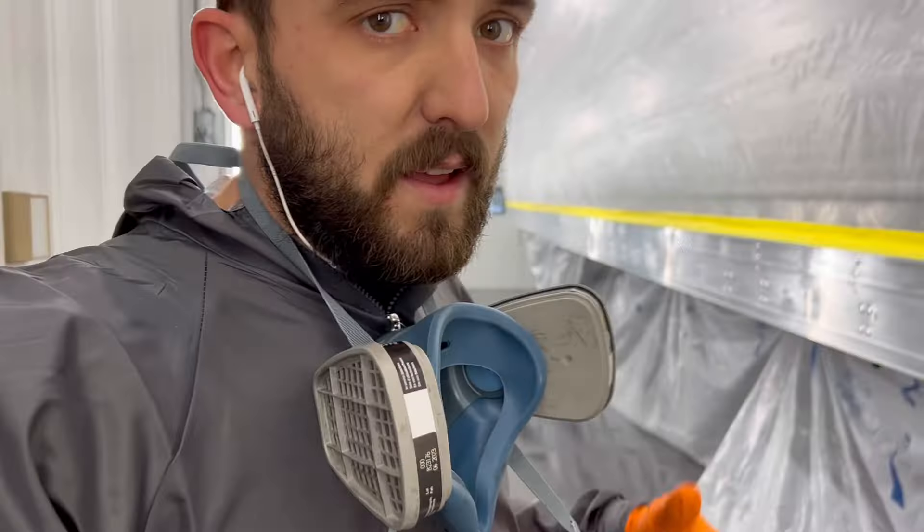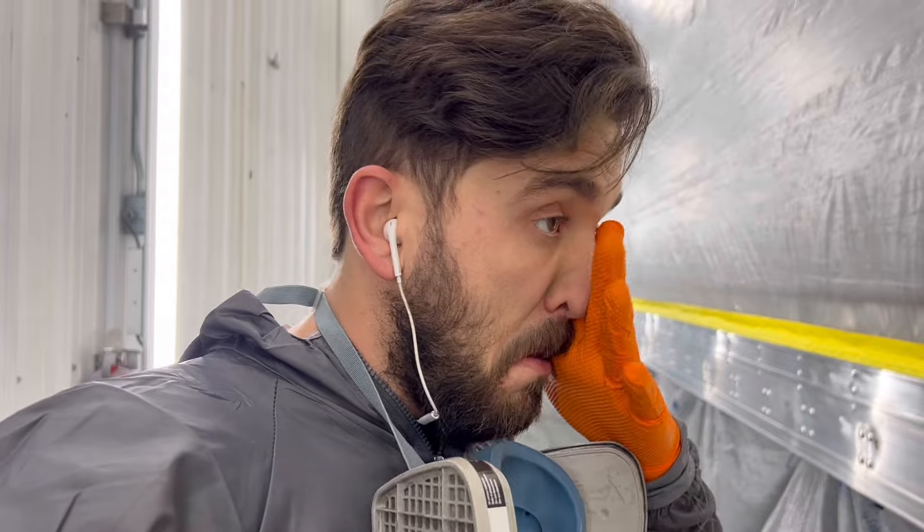Gotta love a squeaky belt, gotta love it. Got that engine done, got out of here - the truck's on the road the last day or so. Driver says it's great, so time to get back to painting, guys.